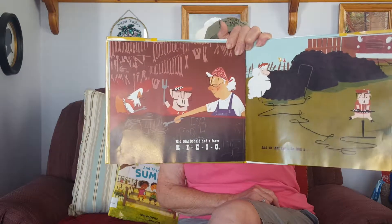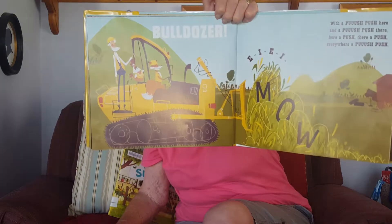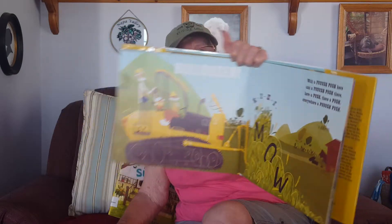Old MacDonald had a farm, E-I-E-I-O, and on that farm he had a bulldozer! With a push push here and a push push there, here a push, there a push, everywhere a push push. Old MacDonald had a farm, E-I-E-I-O.